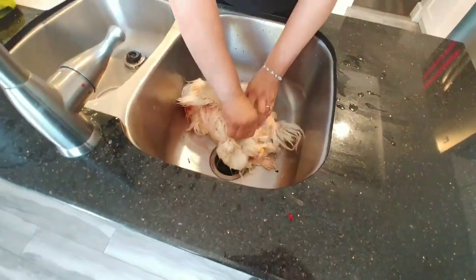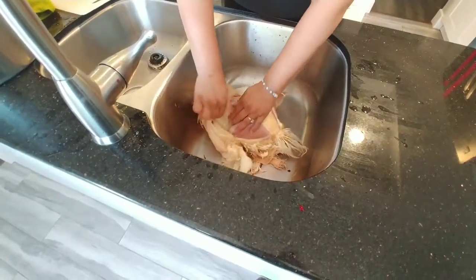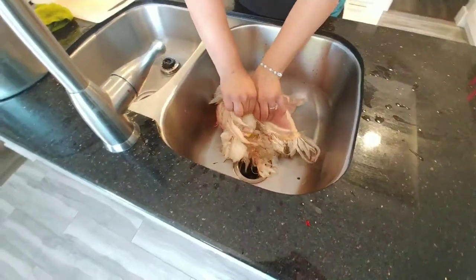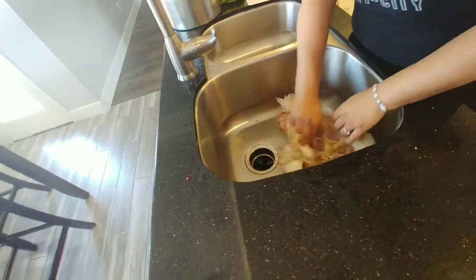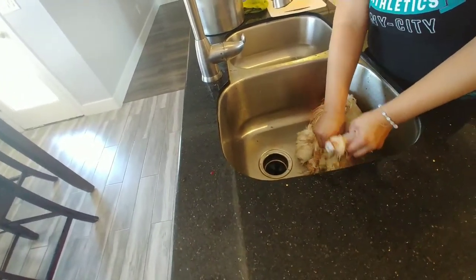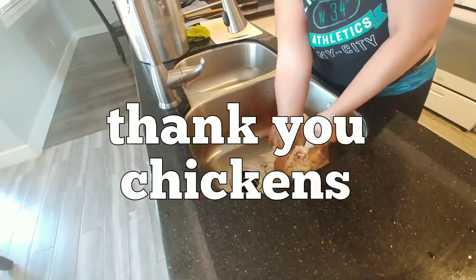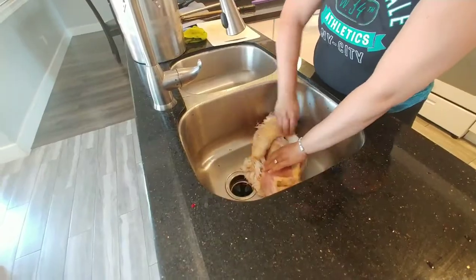Peeling the skin off is the easiest way — you avoid all of the plucking that comes with it. The positive about this, of course you are killing an animal, but you saw it, you raised it, you fed it. There are no hormones involved — you're feeding your kids nothing but good stuff.